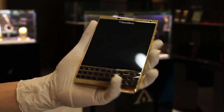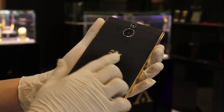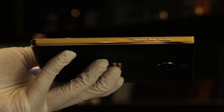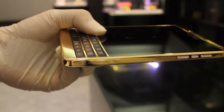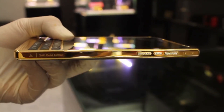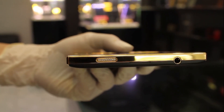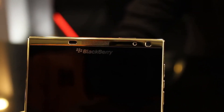This phone is very expensive with a 4.5-inch display. The camera is a 13MP camera with a front-facing flash camera and one flash. On the side are the volume keys and power key, with the 24 Karat Gold logo. The top has a power key and a 3.5mm headphone jack.